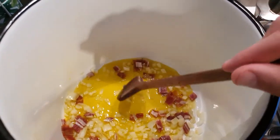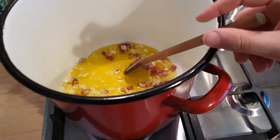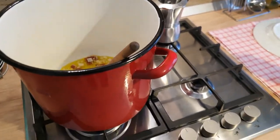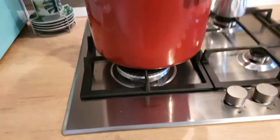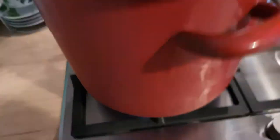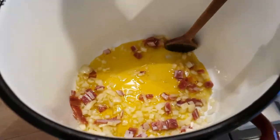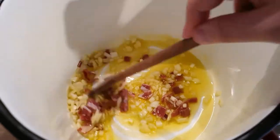We start by inserting our onion, ham, and olive oil. Since the amount of meat and sauce we are going to use is about one and a half kilos or something like that, we need a really big pot. We turn on the fire and wait for our onion to become golden.